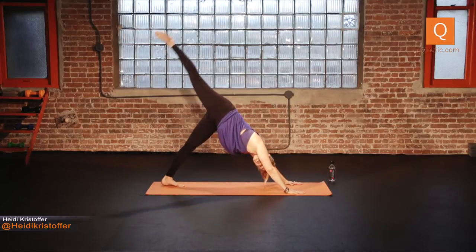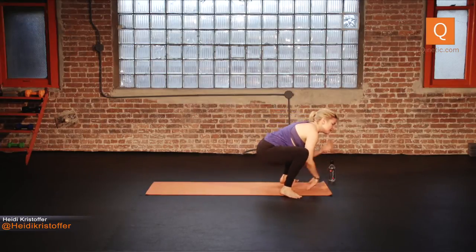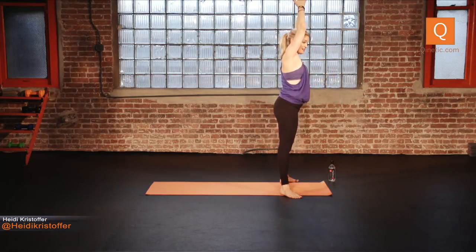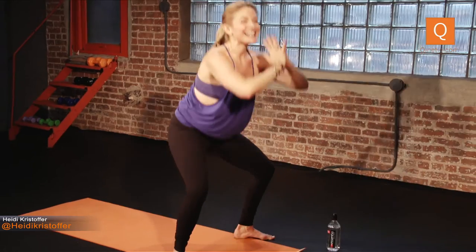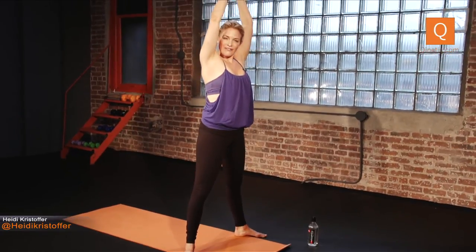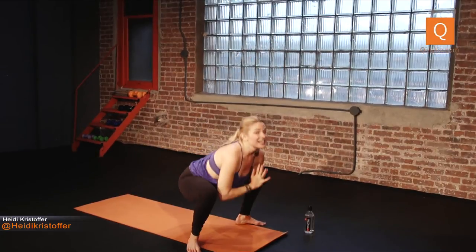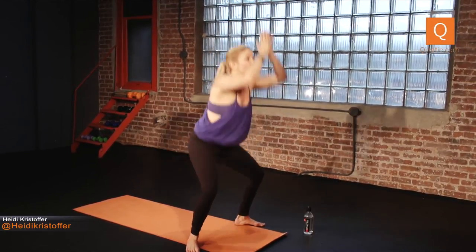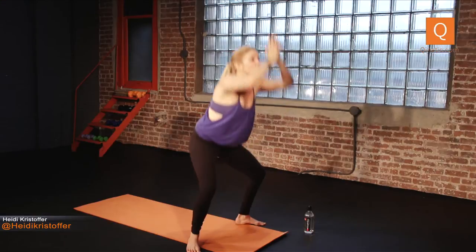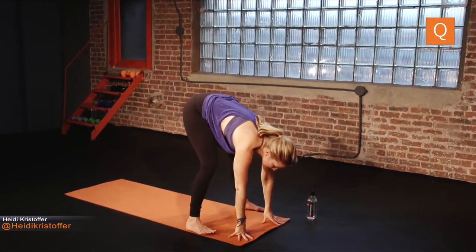Inhale the right leg high, open the hips, bend the knee. Exhale, step your right foot outside of your right hand. Left foot comes outside of the left hand — you're coming to a squat. Hands together, drop your tailbone. Inhale, lift straight up. Exhale, right back down to squat. Inhale lift — exhale back to squat. Inhale lift — is this your favorite or is plank your favorite? Exhale right back down. Inhale lift, exhale sink. Faster for five, four, three, two, one. Really nice, you guys.